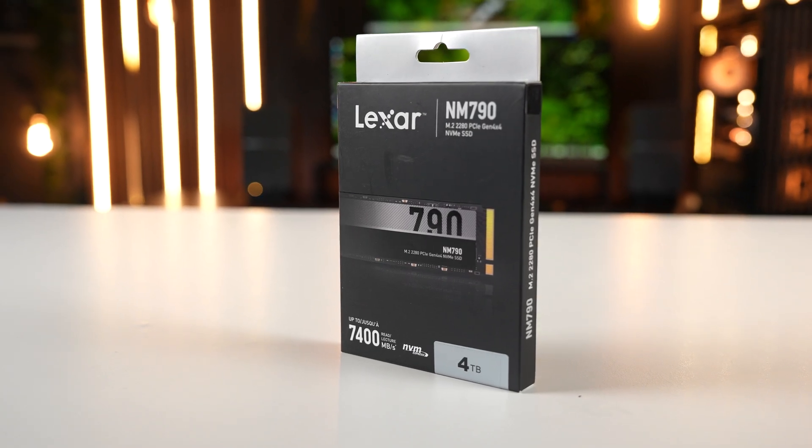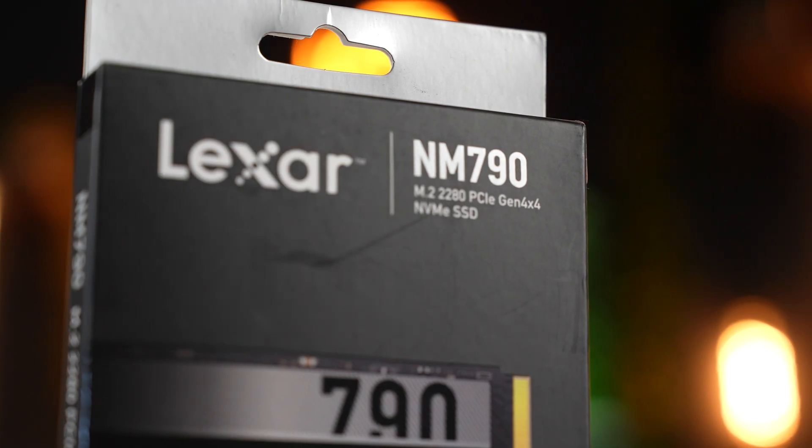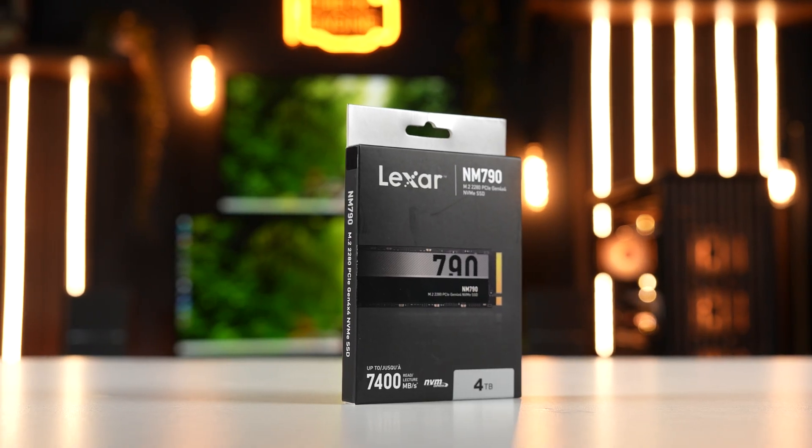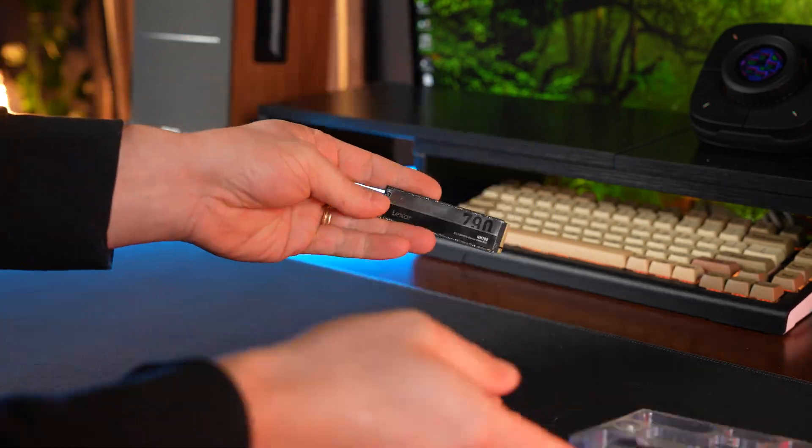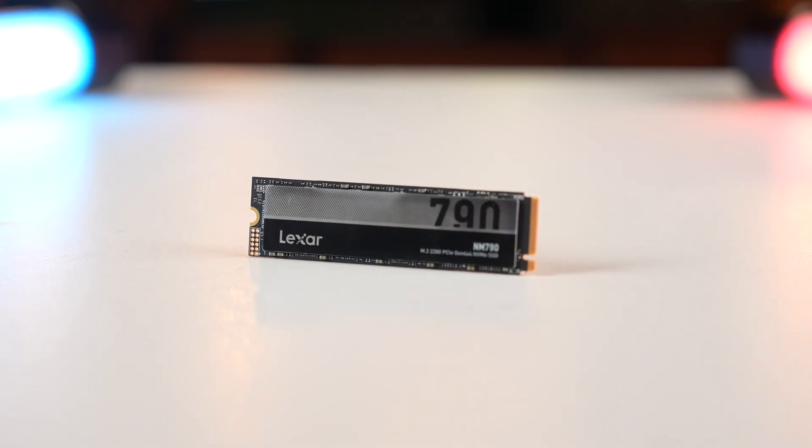For our storage, we have a 4TB NM790 NVMe. This is Gen 4 with speeds of 7,400 MB per second — that is two times faster than Gen 3. With 4TB, we have plenty of room for our operating system, favorite programs, and loads of games. And if we do run out of room, we have plenty of upgrade space on our motherboard to add more. This is also compatible with PS5 as well. Let's get it installed.